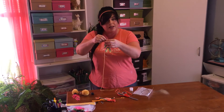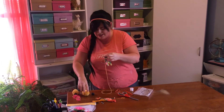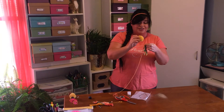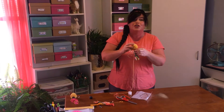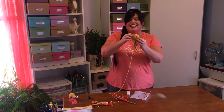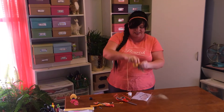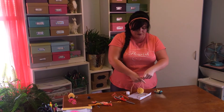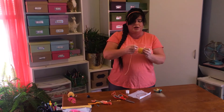Once that's threaded through the loop at the top, you'll take your pom-pom — I watched a lot of Netflix when I made these for you guys, so don't tell my boss. Once that's connected, you'll take the yarn and thread it through across your pom-pom.